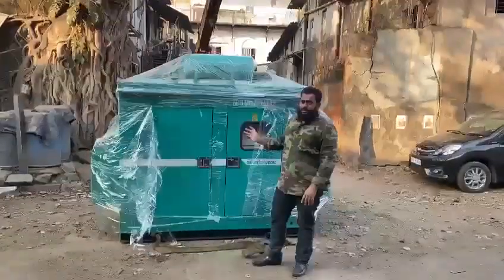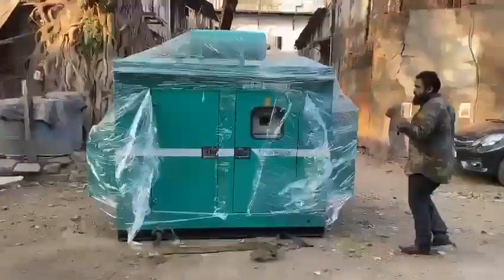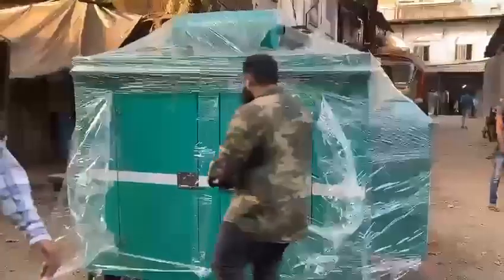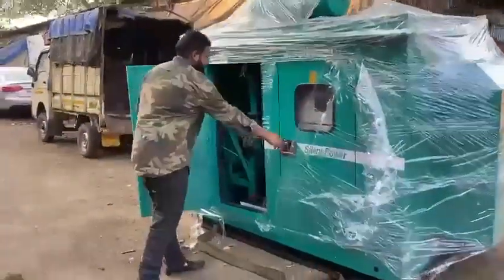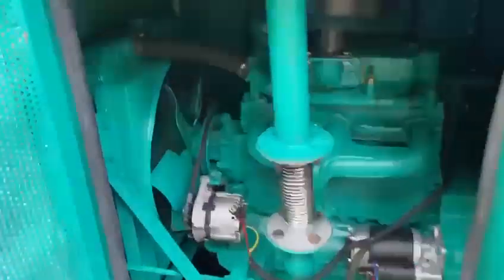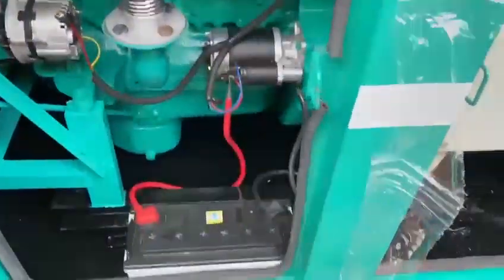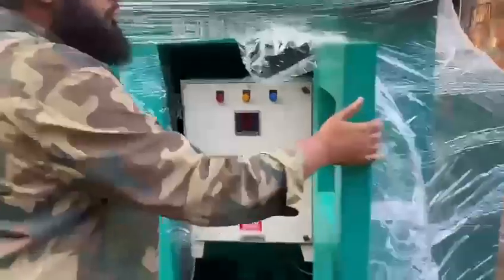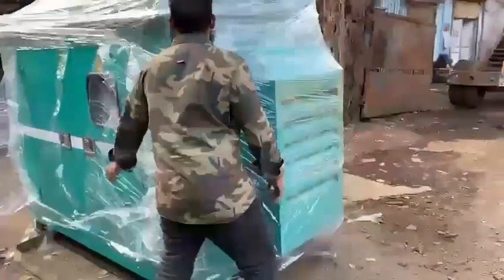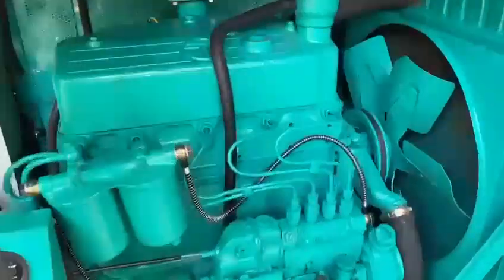Good evening guys. Behind me is the ultra compact sound-proof FC enclosure. I will start the generation and show you — it is a one self-charge generation with the digital panel board. This is the engine and the alternator attached battery. I will start and show you, it is very easy to use. This is a four cylinder generator set.